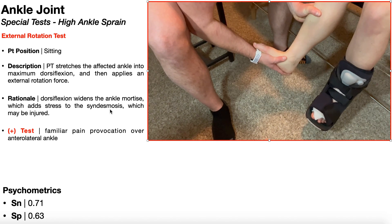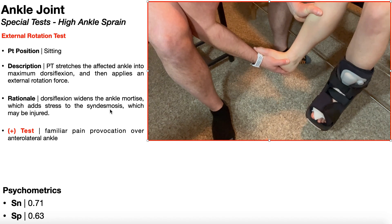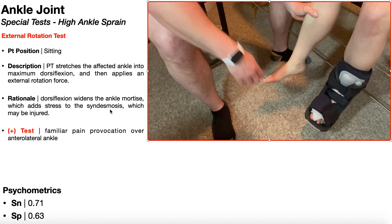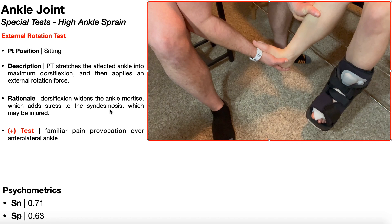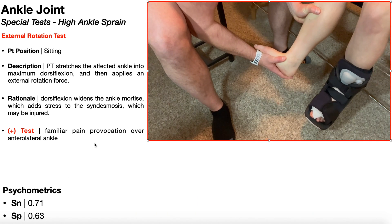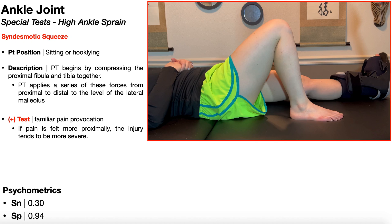A positive test is going to be familiar pain provocation over the anterolateral ankle. Unfortunately, as a standalone test, it's not very good to rule out or rule in. The sensitivity is only 71%, so if the test is negative, there's only a 71% chance that they don't have a high ankle sprain. The specificity is also fairly poor at only 63% — if this test were positive, there's only a 63% chance that they have a high ankle sprain. Normally the results of this test are combined with the syndesmotic squeeze test, which has very poor sensitivity but very good specificity at 94%.